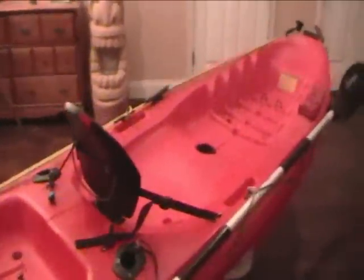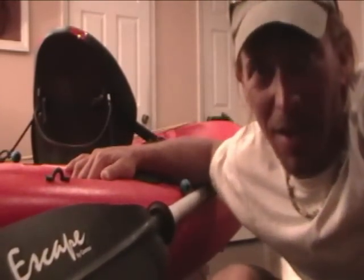Well of course the next thing you know I start fishing off my kayak, and that's where the trouble began because I started adding things to this simple kayak that I had. I've learned quite a lot on YouTube by people who were kind enough to share their information and knowledge by posting videos. So this is me giving back a little bit by showing what I've done with my kayak here.